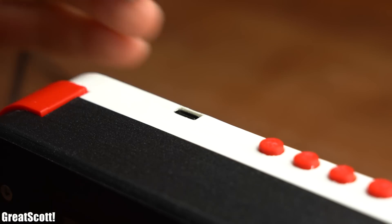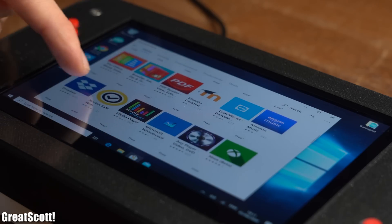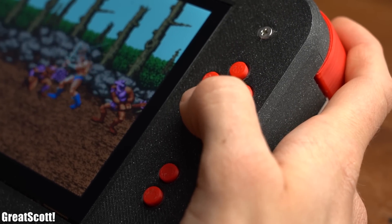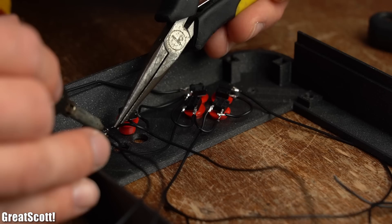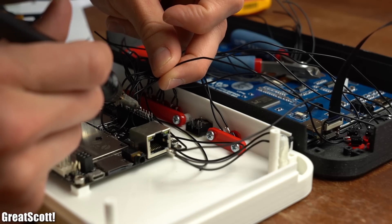It can be powered by a USB Type-C PD power source like a power bank, comes with a touch screen to easily control the Windows 10 operating system, and also features all important gamepad buttons which are mandatory for some retro gaming. So sit back and enjoy the journey of me creating this device so that you can easily rebuild it at home.